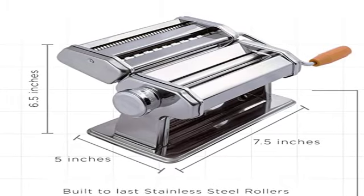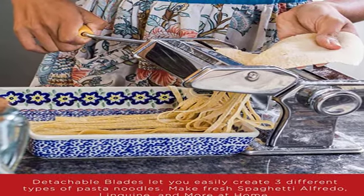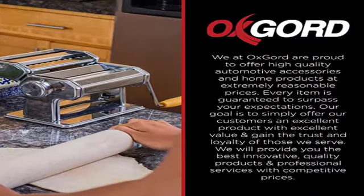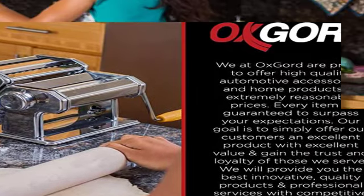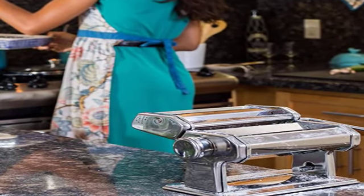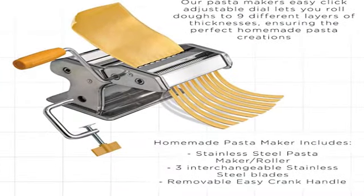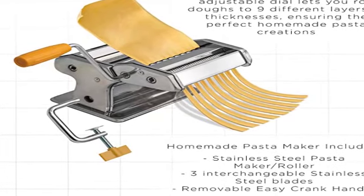While the base features pre-drilled holes for clamping it to a work surface, the included clamp doesn't fit around some countertops, and our product tester found the machine a little wobbly during use. In her tests, our reviewer found that the fettuccine and linguine cutters produced neatly cut strips, though she noted that some of the spaghetti strands stuck together. Like the other stainless steel pasta makers on this list, the machine and attachments aren't dishwasher safe. For clean up, you'll need to let any adhered dough dry out before brushing it away.